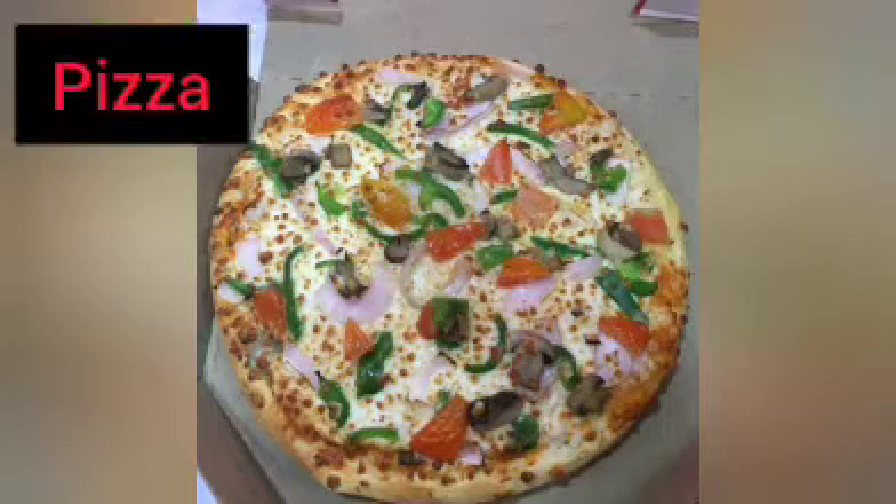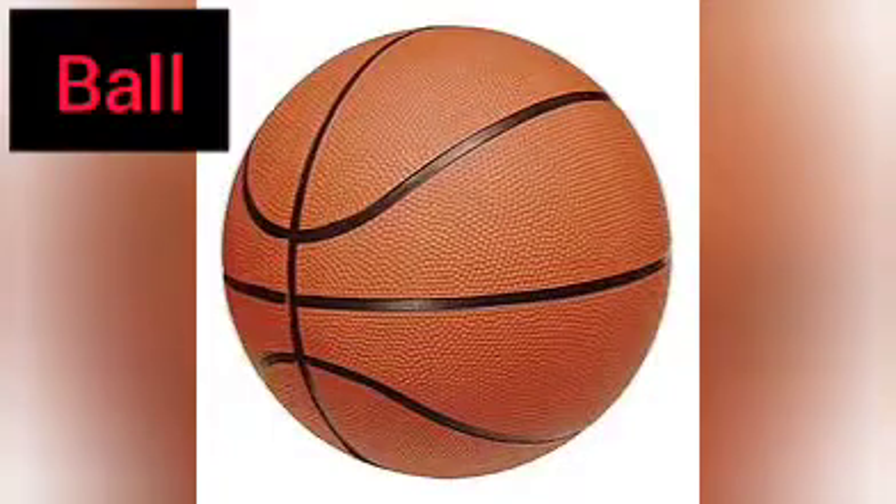Pizza — everybody's favorite, and it is circular in shape. Ball — we all love to play football, and it is also circular in shape. A CD disc, also called a compact disc, is also circular in shape.